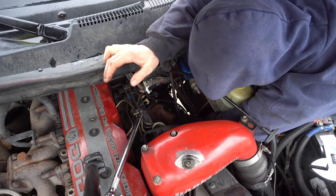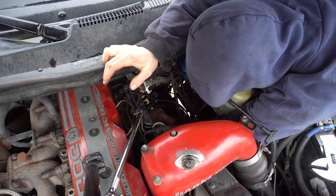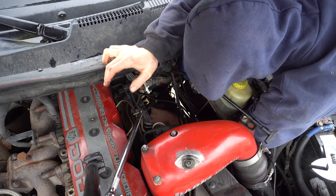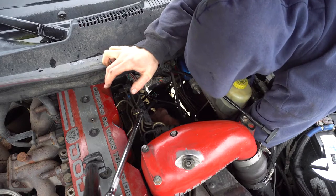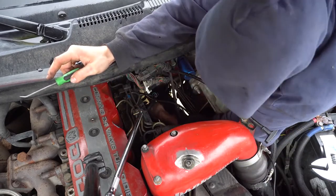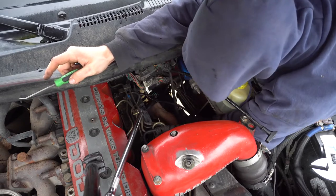If I can get the fuel line apart — that's always the tough one. I can't remember if you push these together to pull them apart. I want to say they go together and it comes off. This is really like a three-handed job and there's barely enough room for one hand.